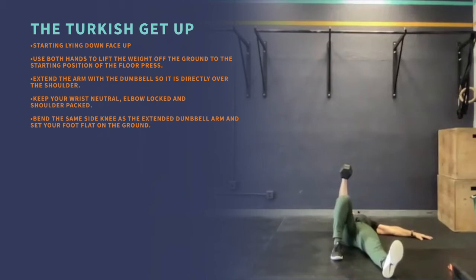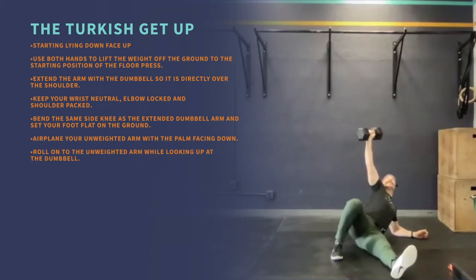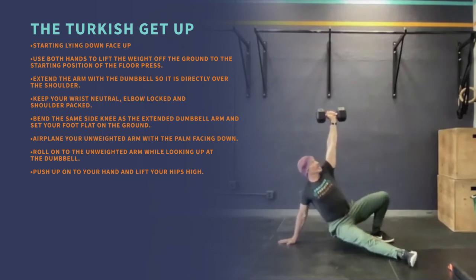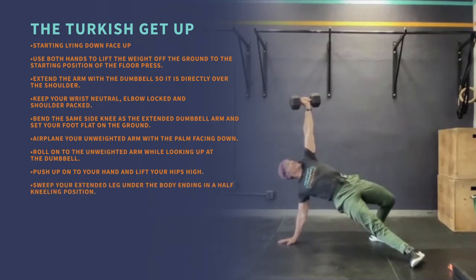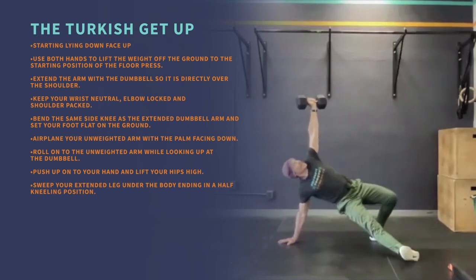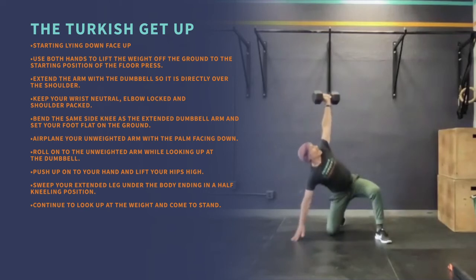Set your foot flat on the ground. Airplane your unweighted arm with the palm facing down. Roll onto the unweighted arm while looking up at the dumbbell. Push up onto your hand and lift your hips high. Sweep your extended leg under the body, ending in a half-kneeling position. Continue to look up at the weight.